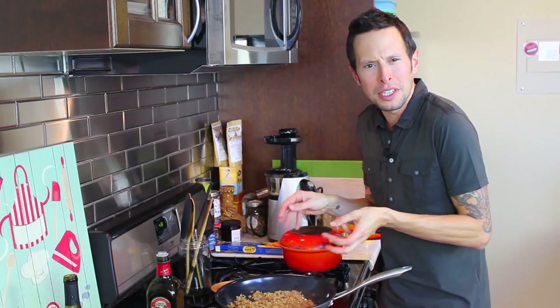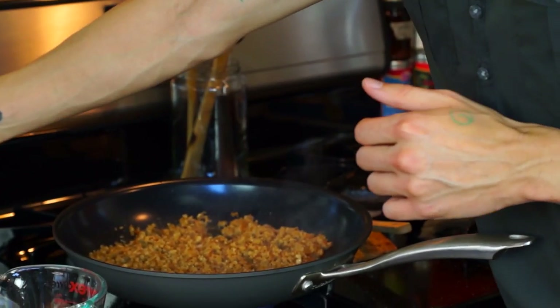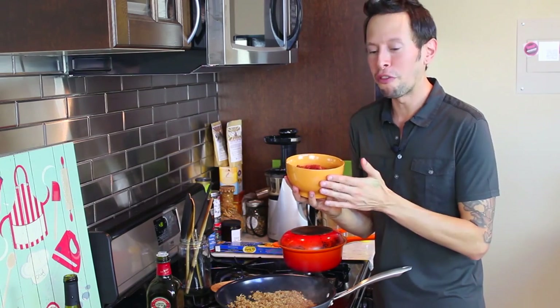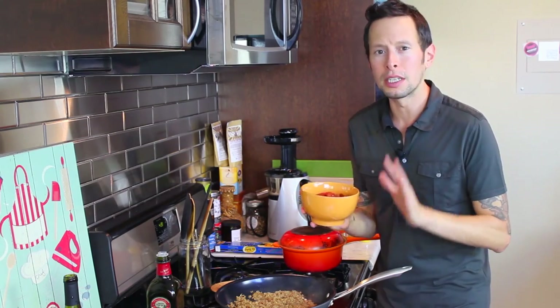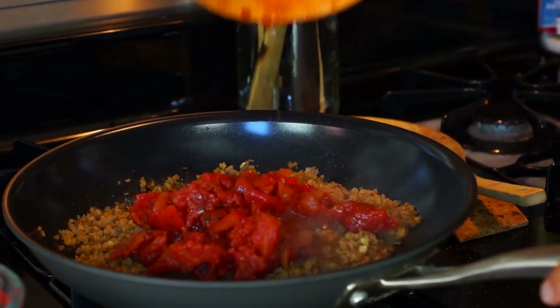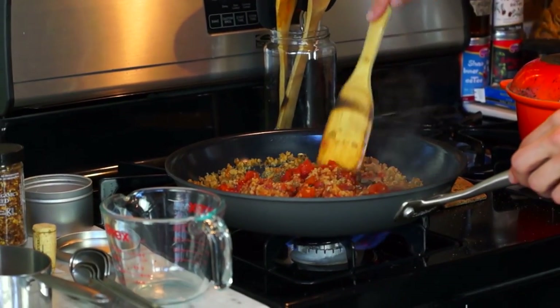Our seitan is looking nice and golden brown. You want a little bit of color to it — you can see it's starting to turn into this really nice, almost caramelized, earthy brown color. That's a sign it's time to move on to our fire-roasted tomatoes. Fire-roasted tomatoes in particular — you can now get organic in the can, or you can always roast them off yourself in the oven if you feel like going the DIY route. The fire-roasted can I have here is about 14 ounces. Go ahead and add all the tomatoes and the juice right to your skillet. You could do this with any diced tomatoes, but I just find that adding that fire-roasted element gives it a really dynamic flavor.